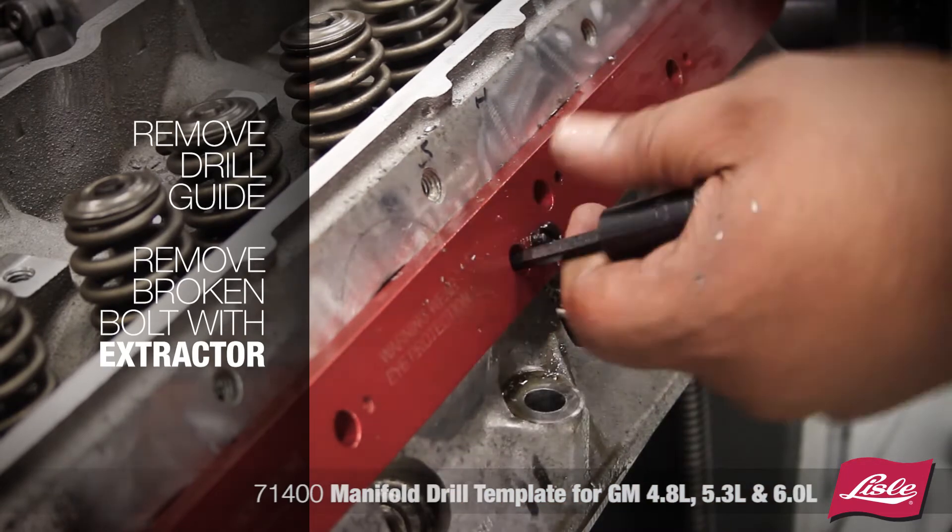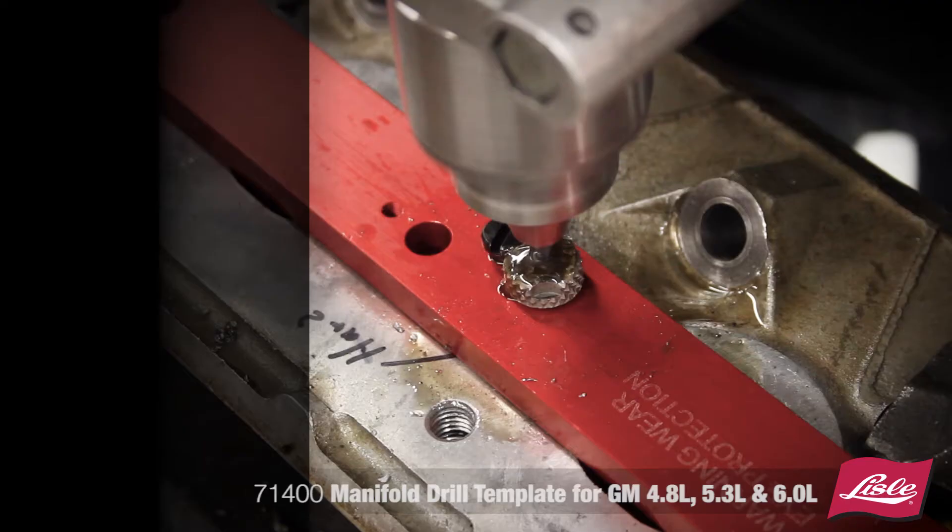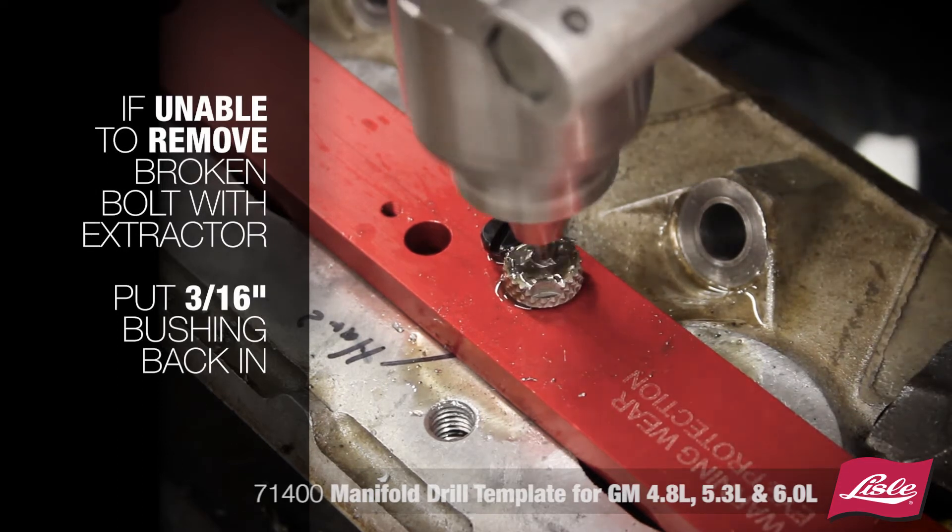Remove the drill guide and tap the extractor with a hammer to remove the broken bolt. If you are unable to remove the broken bolt with the extractor,